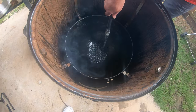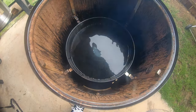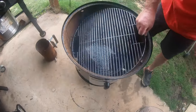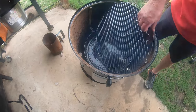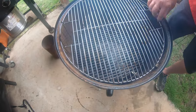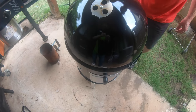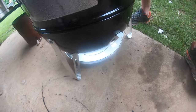Very carefully, without getting any water on the charcoal, I'm going to fill the water pan up. I've got the water pan filled about three-fourths full. Then we're just going to go ahead and add the bottom grate and the top grate. I'm going to leave all three of the bottom vents open and go ahead and leave the top open for now.